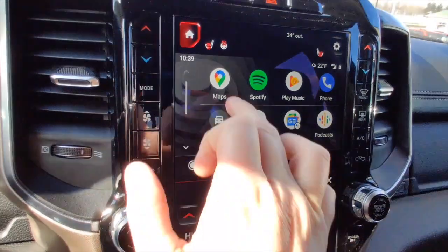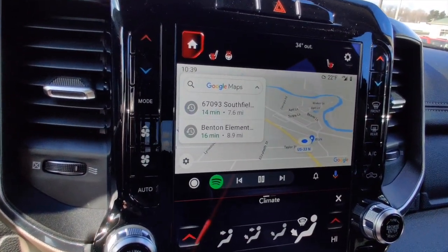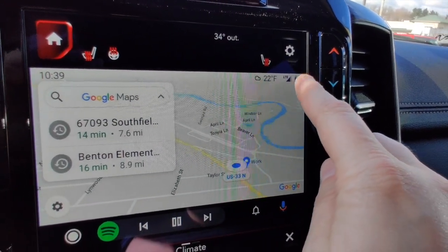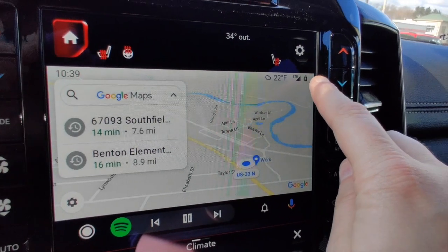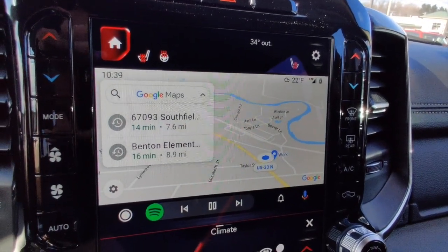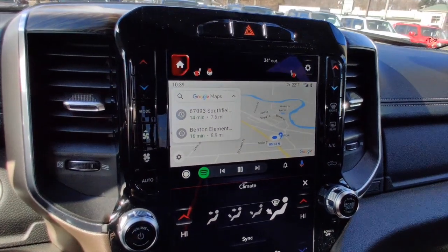Going back home and navigating into Maps takes us back to the starting screen. You'll also notice in the top corner it shows your current cell phone signal as well as your cell phone battery — with the lightning bolt indicating the system is charging your phone. Those are the key features of your Android Auto system.